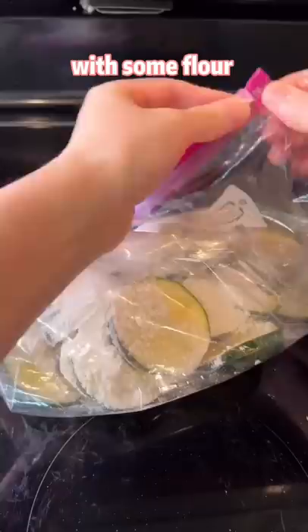Cook until light golden brown. Add your two favorite toppings and give it a try tomorrow.